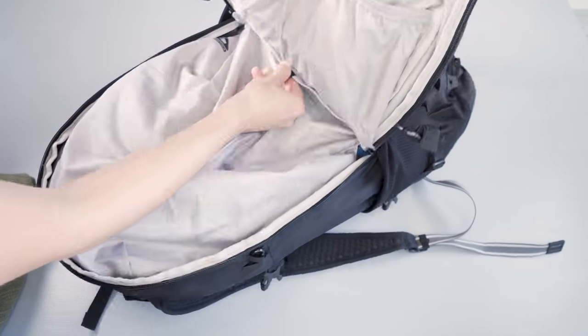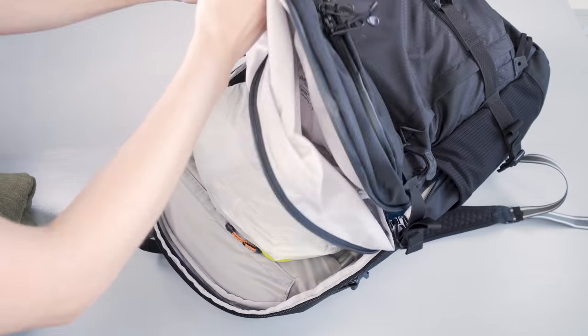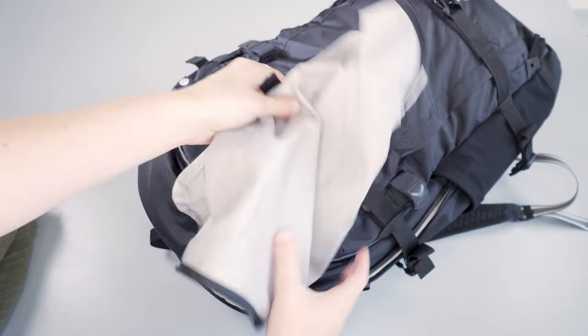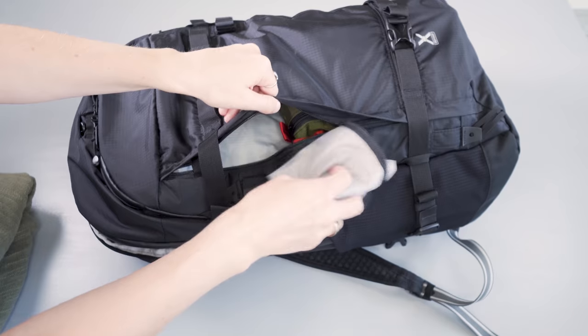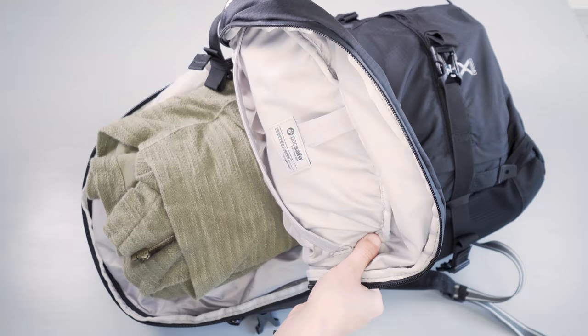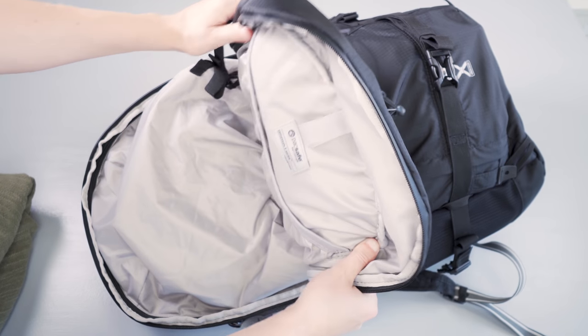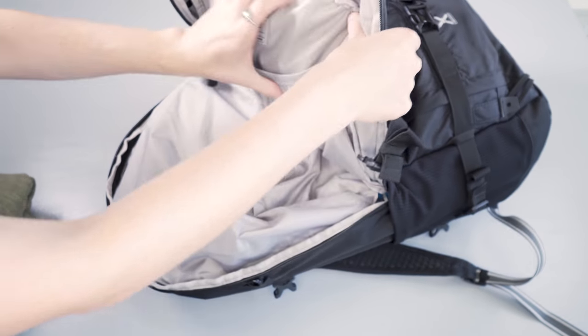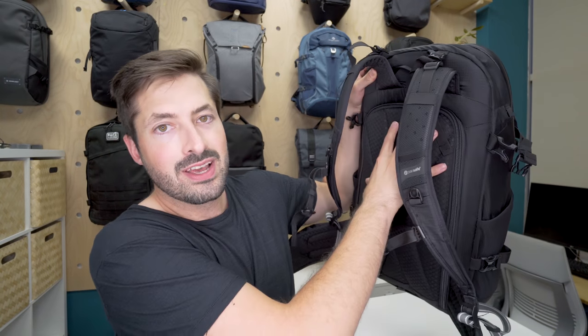There's an optional divider that separates the main compartment, attaching with zipper and velcro and easy enough to remove if you don't want it — you can stash it in the rain cover compartment or another pocket. While the divider is in place the main capacity is split into two, and accessing from the back panel arguably becomes the most secure pocket of the pack.